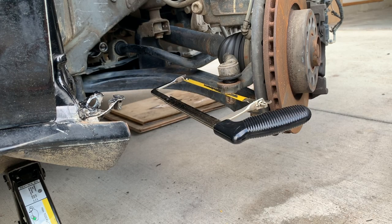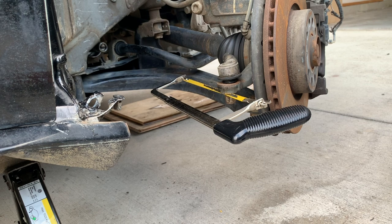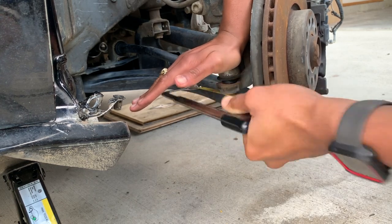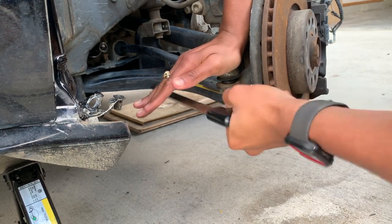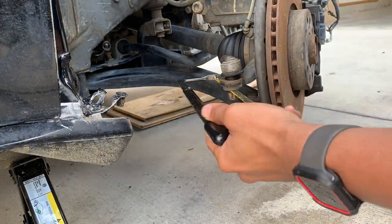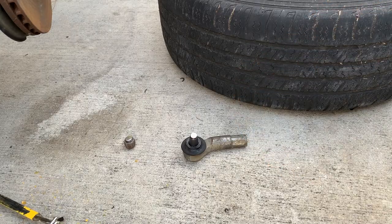So now we're trying to take the outer tie rod off because it doesn't want to come off. We're going to cut the outer tie rod off since it doesn't want to come out. Finally we cut it off.